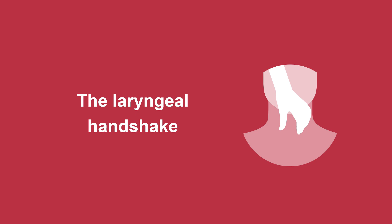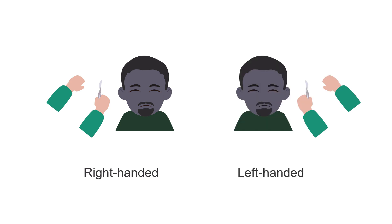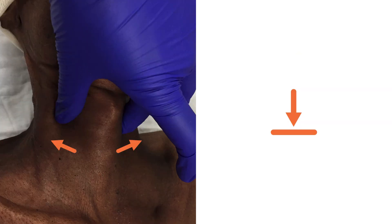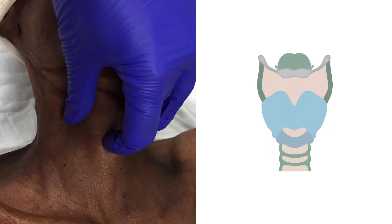The first step is to grasp the entire cricothyroid complex with what's called the laryngeal handshake. If you're right-handed, stand on the right side of the patient next to their neck. If you're left-handed, stand on their left side. Use your non-dominant hand to grasp the lower part of the thyroid cartilage firmly between your thumb and middle fingers. At the same time, push the skin between your fingers down so that the neck skin is taut and easier to cut. You should not let go of this position until your blade has entered the airway. Your index finger can now feel the landmarks and point out the area to make your incision using your dominant hand.